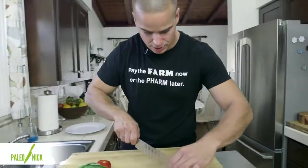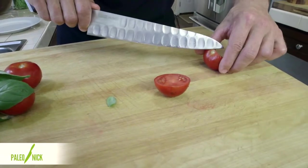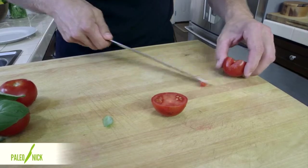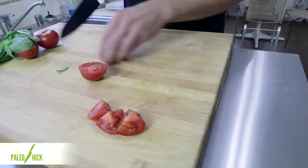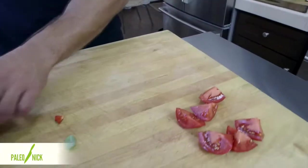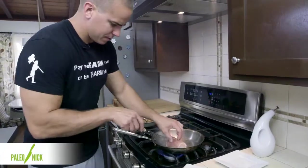I'm going to come over here and cut just on the side of the little core and then cut that out. These are just Campari tomatoes. Let's give them kind of a rough chop — something like that. Same thing to these four tomatoes, and we'll come back over here and check in.